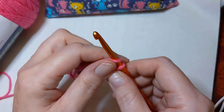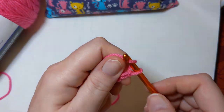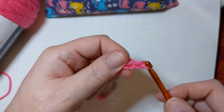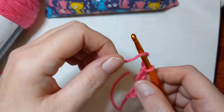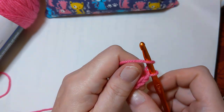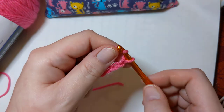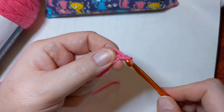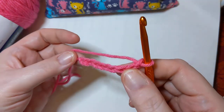Yarn over, pull through that loop on the hook again — yarn over, pull through — four. Yarn over, pull through — five. Yarn over, pull through — six. Yarn over, pull through — seven. Yarn over, pull through — eight. Yarn over, pull through — nine. Yarn over, pull through — ten. We're going to pretend we are absolutely finished. I've got ten chains.